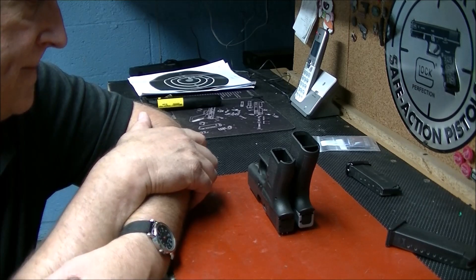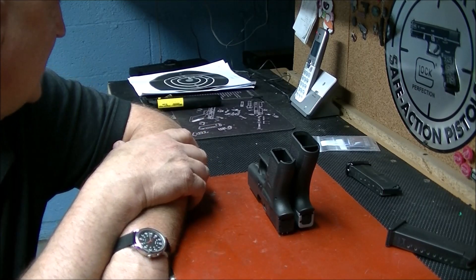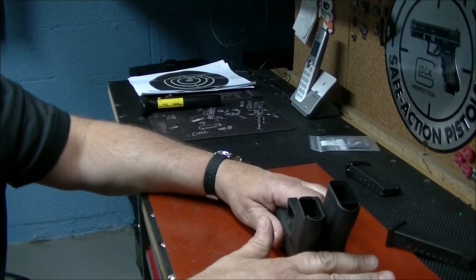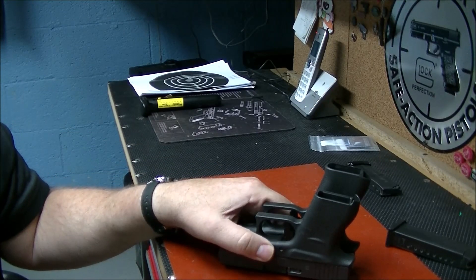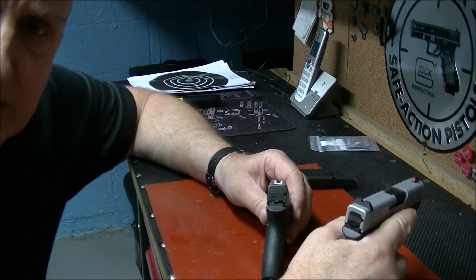We'll keep comparing them — we went out and shot them. The groups are a little different. The difference between them is pretty noticeable as far as the grip frame goes. The 43X is much longer than the 43.